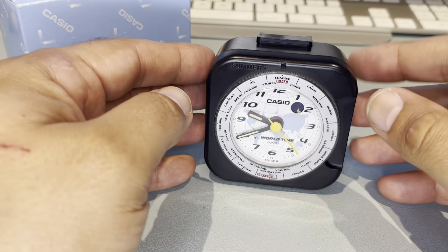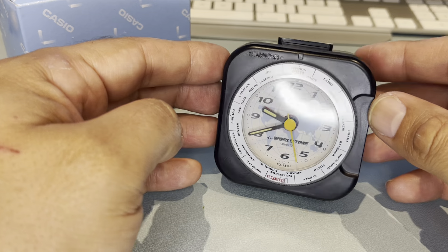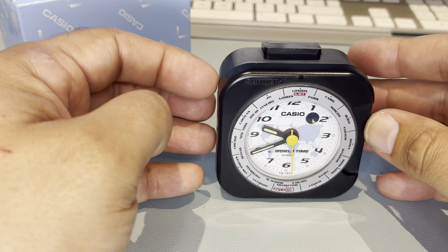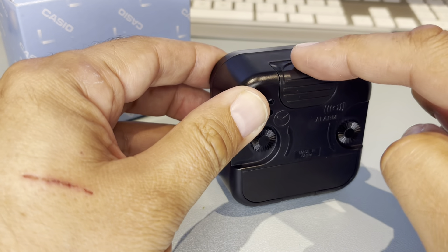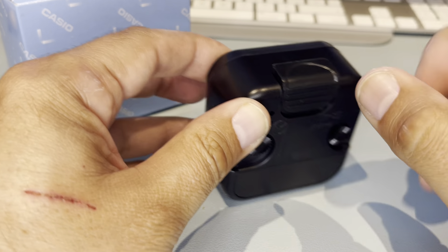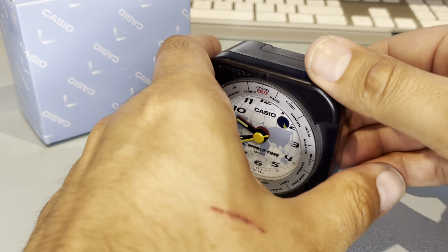I searched Casio alarm clocks and this one came up. I was quite impressed by it — it's a good size. The way you set the alarm is you lift it up before you go to bed, and once the alarm goes off you put it back down. As simple as that.